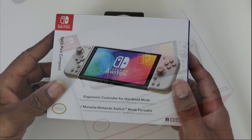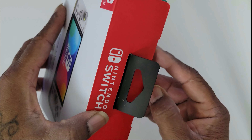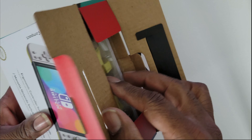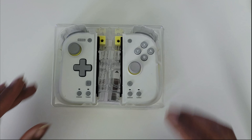I was going to pre-order it, and all of a sudden I ended up going into a store and I saw it right there. I said, you know what, I'm going to cancel my pre-order and pick this up and see what's going on with it. I've had this controller for quite a few days now and I've been enjoying it.